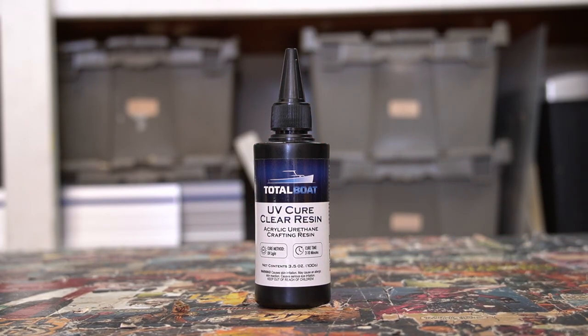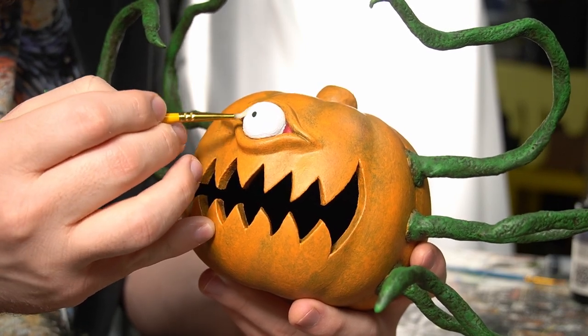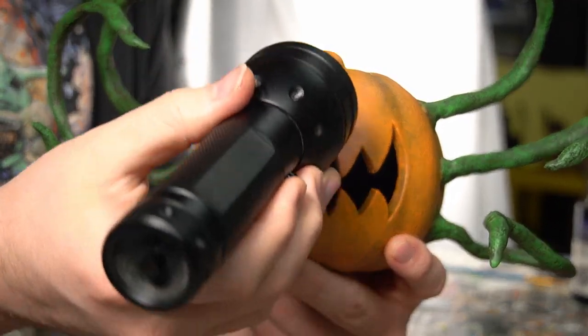The last thing to do is to shine up the eye. For that, I'm using Total Boat's UV Resin. This stuff is really cool because instead of taking hours to harden, it cures in only minutes when exposed to UV light. And once the resin was hardened, this project is done.